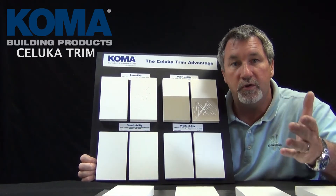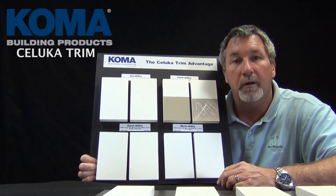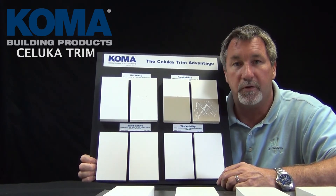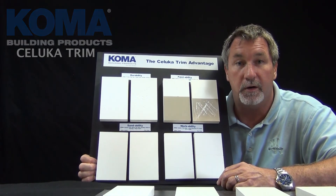If these are attributes that you want to use on your job site, you need to find Saluca trim from Koma. That's the best trim on the market, and your customer and you deserve it.